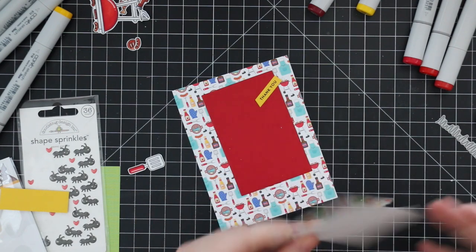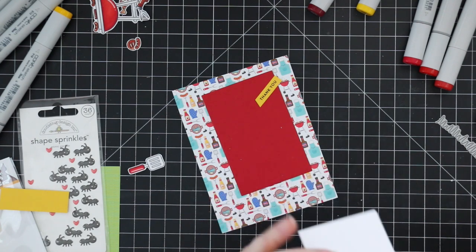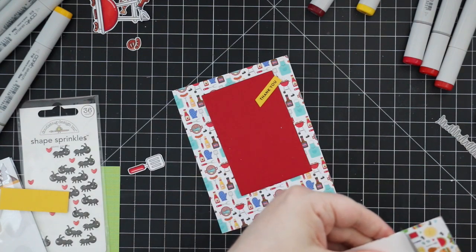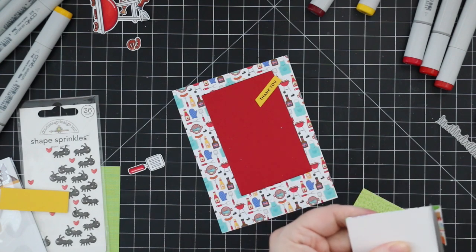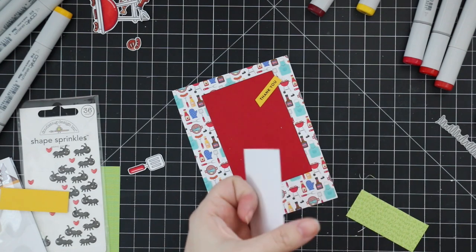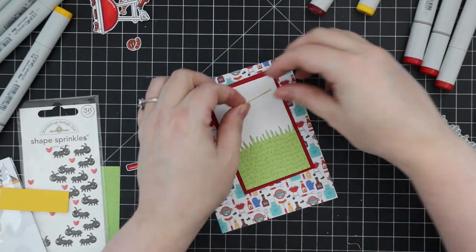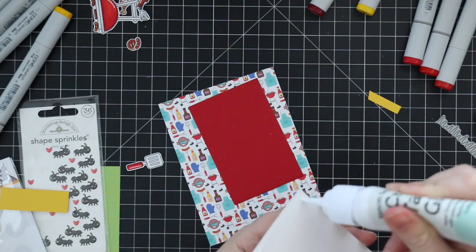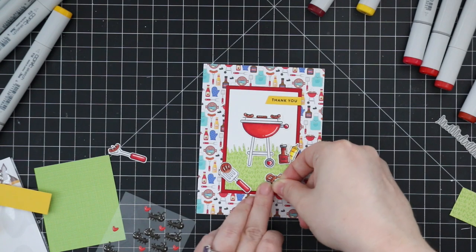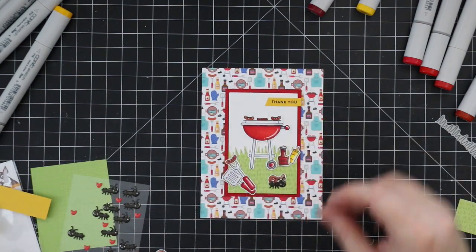I trimmed them out with a paper trimmer. Then I've got some white cardstock and I'm adhering the little piece of green pattern paper that I die cut with the Grassy Edges wafer die. I had some red cardstock cut slightly larger to create a little frame, and then some more Doodle Bug 'Barbecute' pattern paper that comes in the kit — it's just adorable. Keeping everything fairly simple since I've got all my little colored and cut-out elements ready.